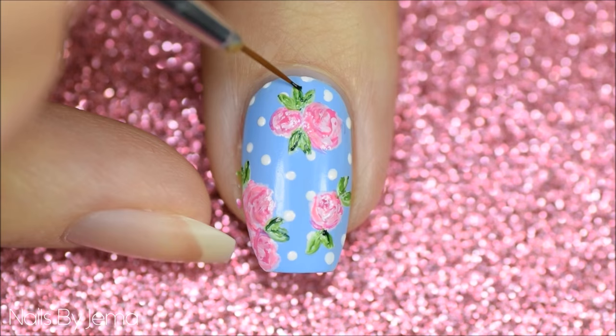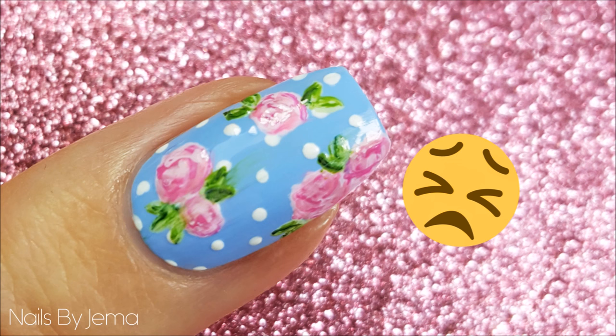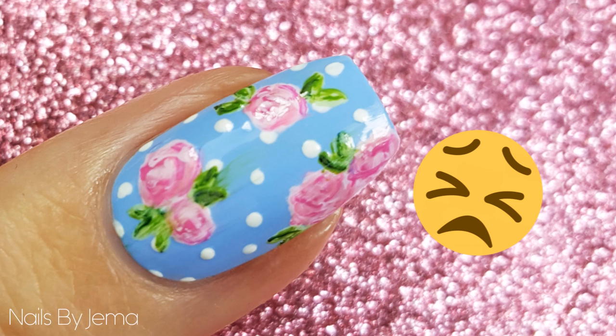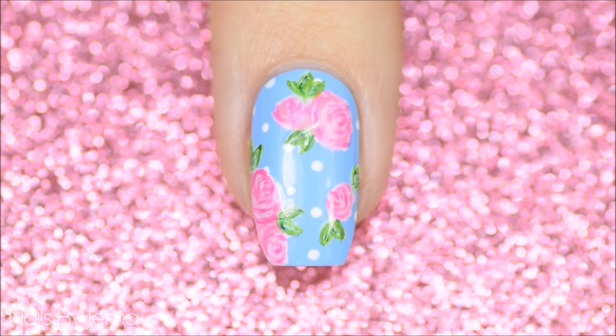Once the polish is dry, apply a top coat softly to avoid smudging. I didn't wait long enough or pressed the brush down too hard, because I smudged the roses all down the blue part of the nail — here is the photo evidence. Being a perfectionist, I ended up redoing the entire nail.